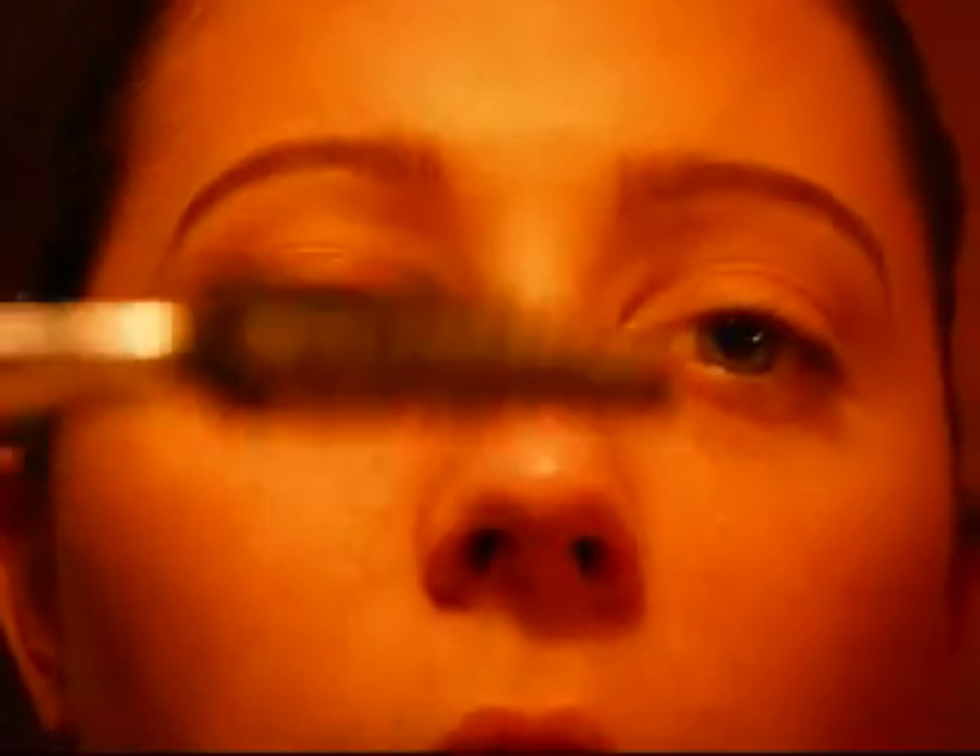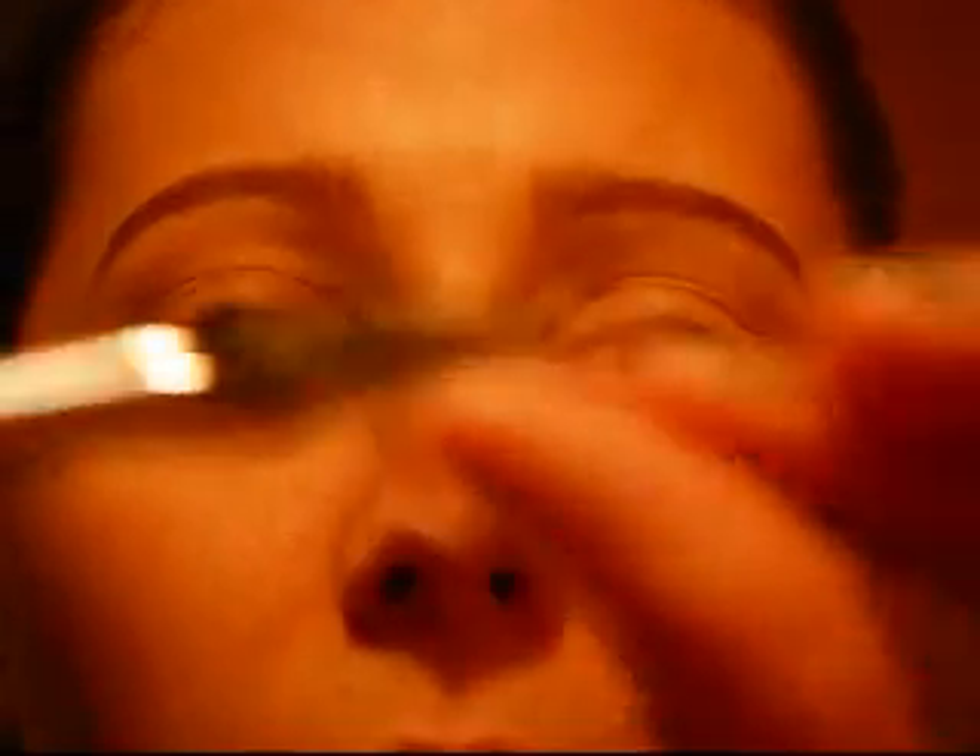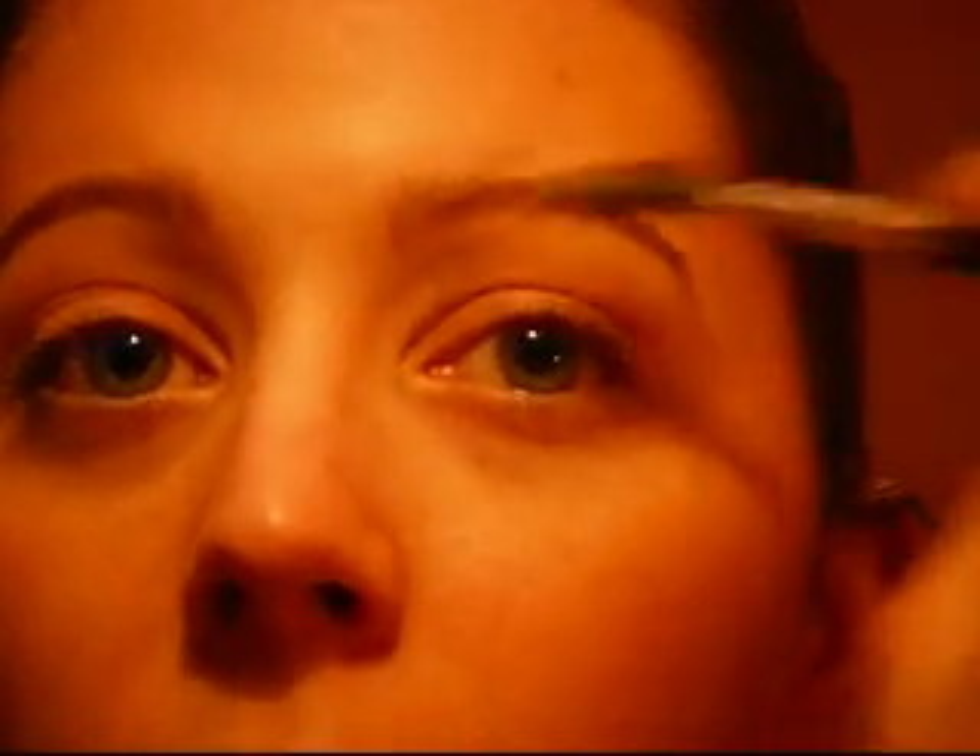Then I take another little spoolie brush that I've kind of bent a little bit and angled myself. I'm just going to brush all these kind of up and at an angle, and then I'm going to pull my tail down, just to give it more of an arch effect. So all these are going to go up at an angle and then down. Same thing to the other side — kind of up at an angle to the arch of your brow, and then brush your tail down. I don't actually set my brows with anything; I normally just do this and it's good enough for me.